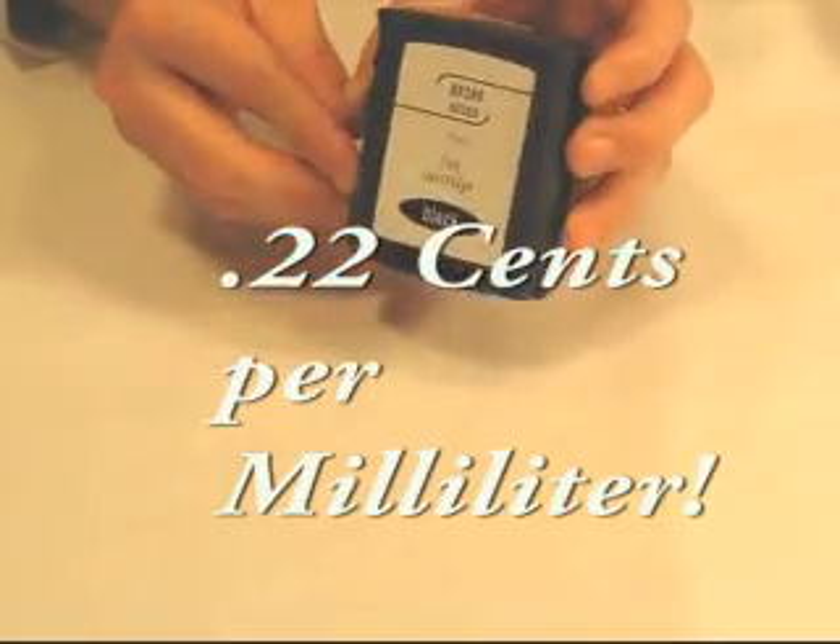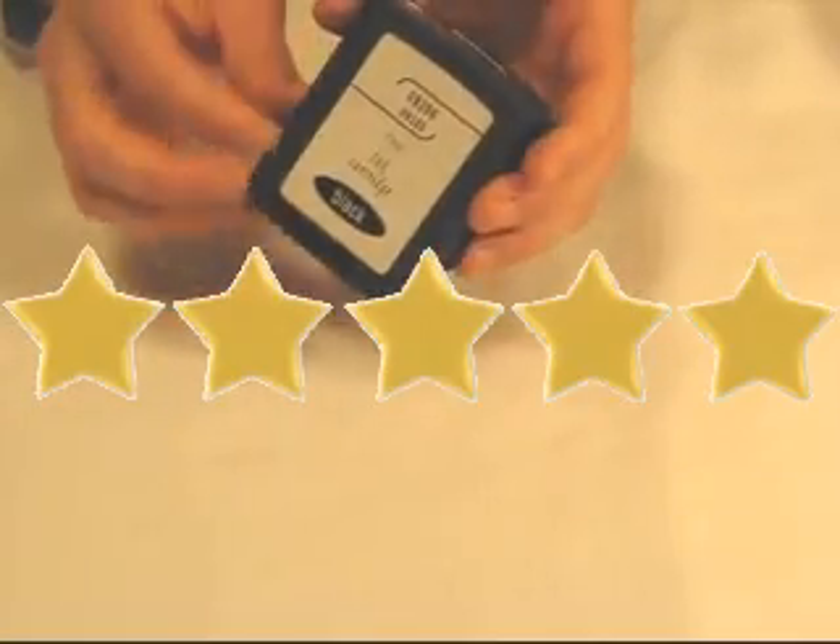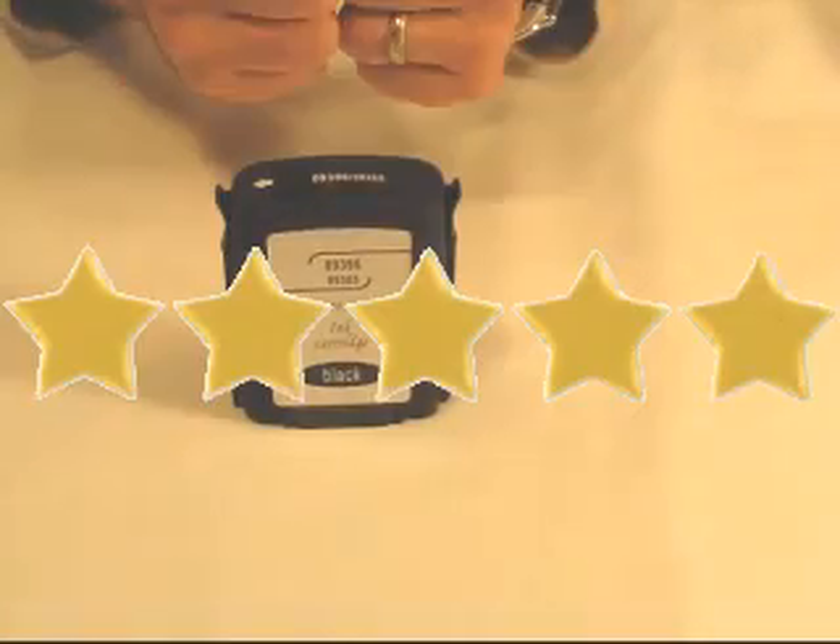In terms of reliability, we have relatively few problems with this cartridge — we give it a 5 out of 5 stars. Its cost per milliliter is about $0.22, which is extremely low. So for economy, we also give this a 5. Overall, we would give it a 5 out of 5 star rating.